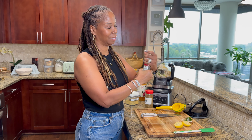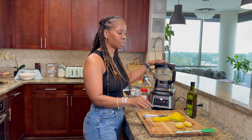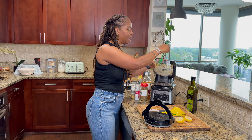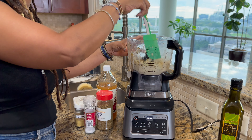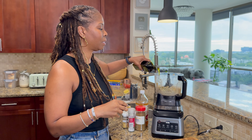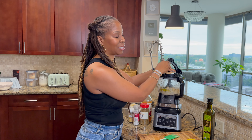Add some salt. Put the top on and blend this up. Once you have blended it for about a minute or so, make sure you have a scraper handy because you want to continue to scrape down the sides. A lot of it will be on the side of your container because it's kind of dry right now. Use the scraper and blend it down. At this time, add a little bit of olive oil — olive oil is what's going to give it that nice creamy texture. Put the top back on and blend some more.